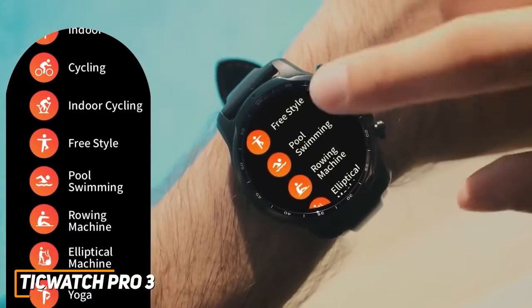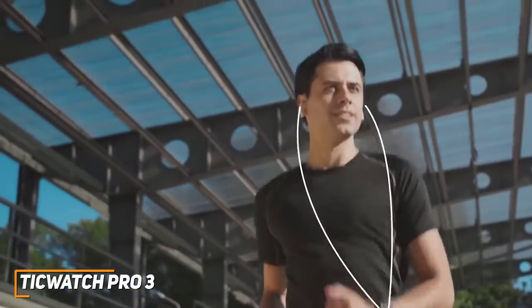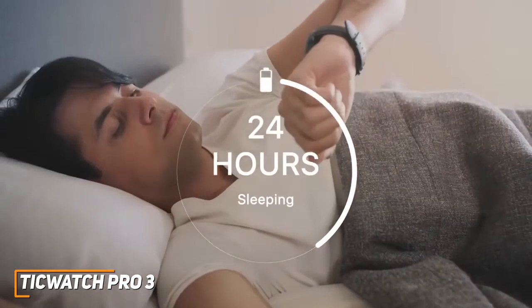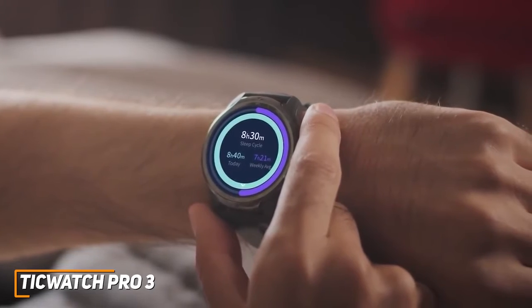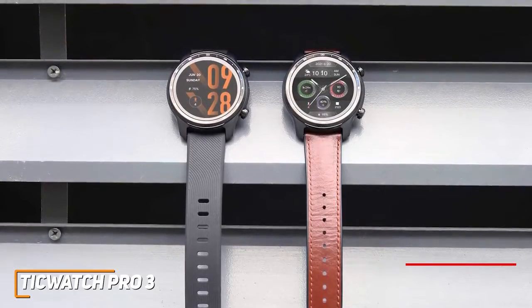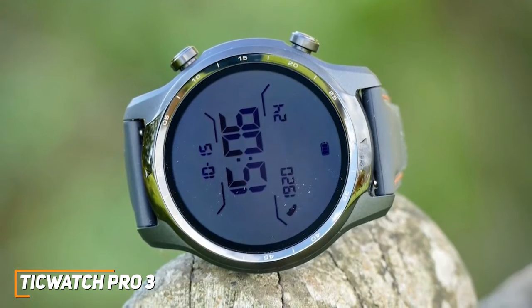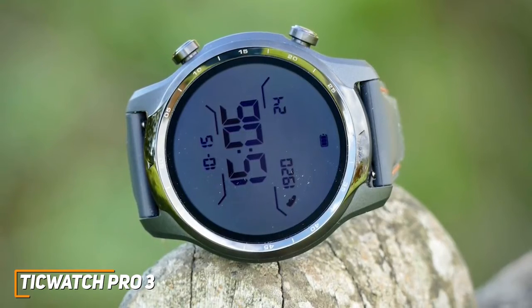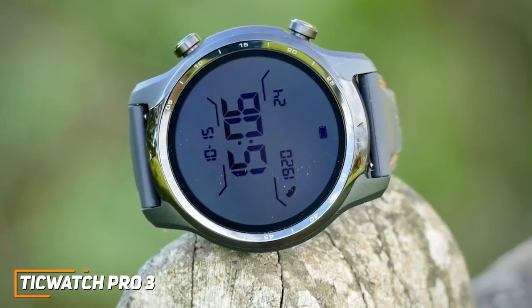It also has solid fitness tracking capabilities and comes with 13 workout modes, onboard GPS for outdoor exercises, heart rate monitoring, an SPO2 sensor to track blood oxygen saturation, sleep tracking, and more. However, the sleep metrics can be relatively inaccurate and it lacks a convenient stop-exercise button. It has 8GB of storage and supports Google Pay for NFC payments. The TicWatch Pro 3 is an excellent option with a stunning screen, longer-lasting battery, and a more powerful processor than the previously mentioned options — ideal if you want a fitness tracking watch with a large, bright screen that doesn't severely impact battery life.